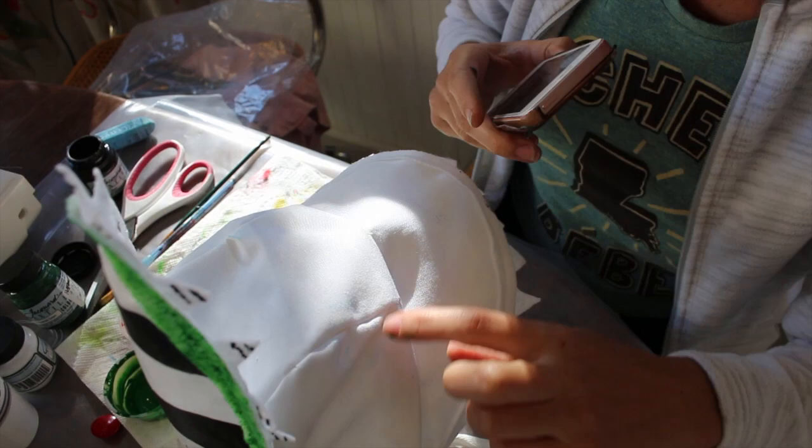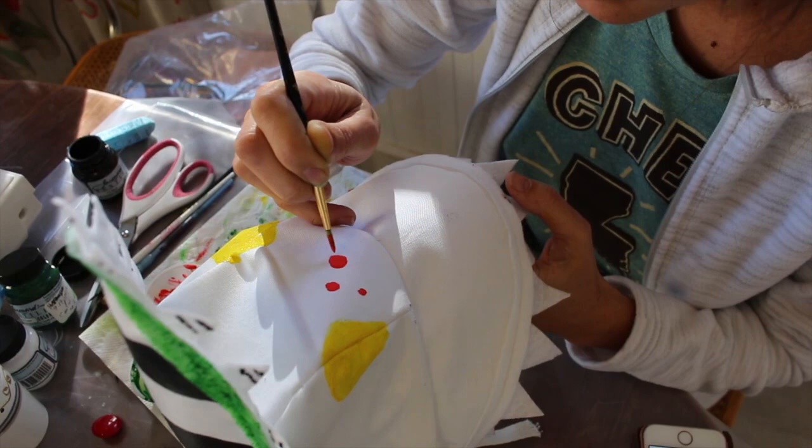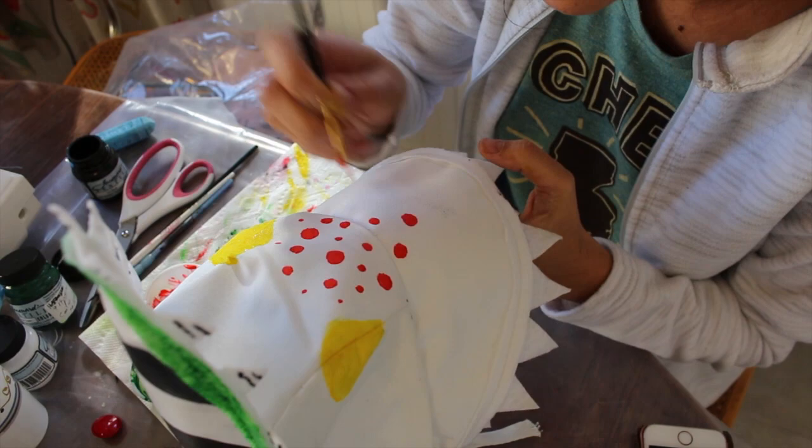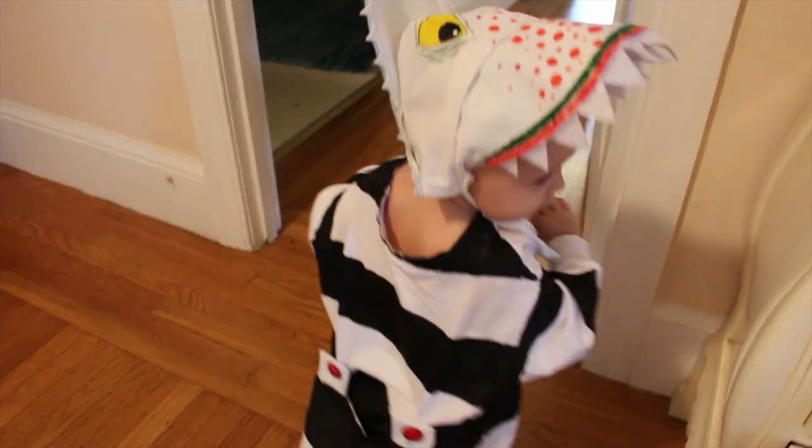I'm using Jacquard's Textile Color to paint the faces and the dots and stripes onto the bonnet or hood of this costume. Even though we've applied the textile sculpting medium, the paint still adheres very nicely. This paint is super smooth and very vibrant — it's really easy to work with and I like it a lot.